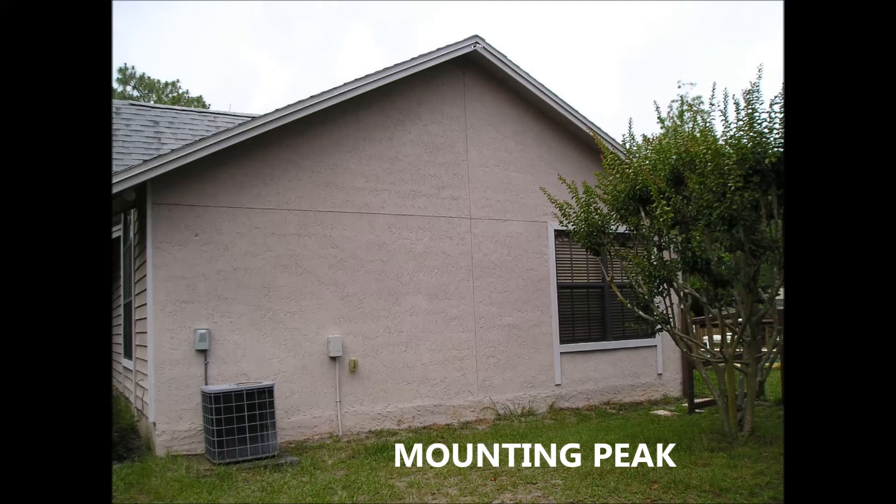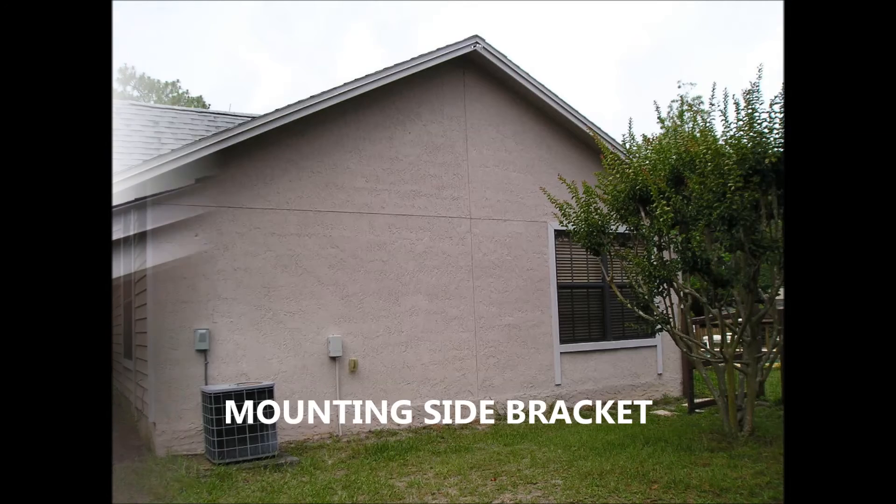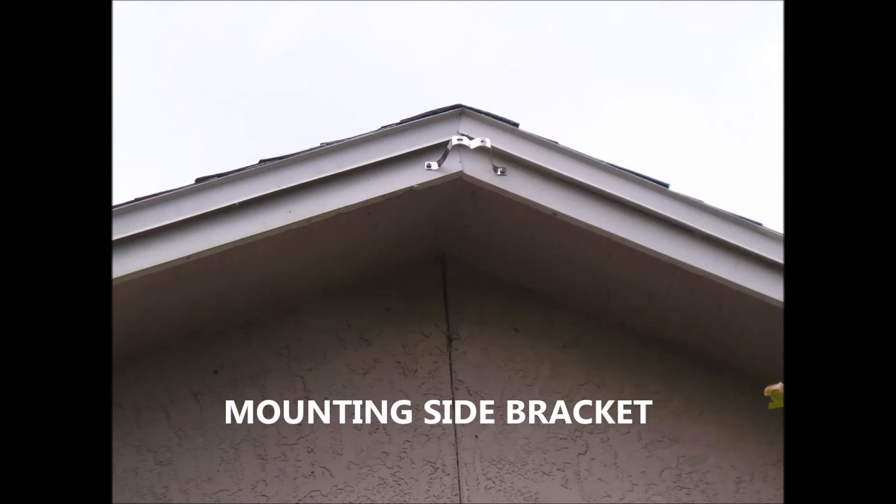I intended to use a side mount up at the peak for mounting, and here is a picture of the side mount.